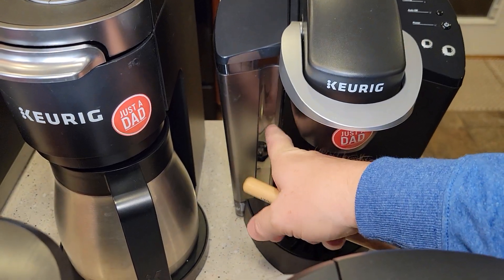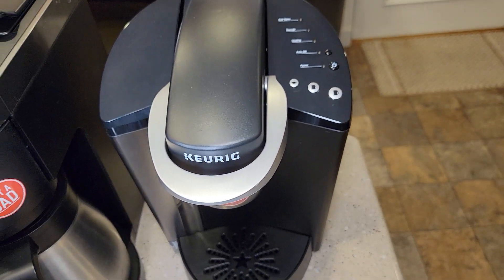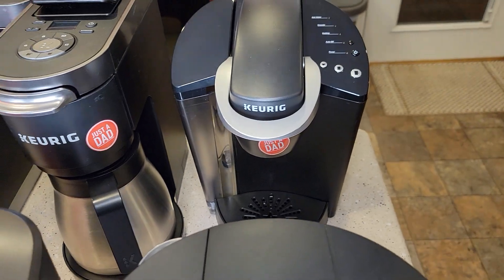The K Classic has a water reservoir you can take on and off — it's a little awkward. There are buttons to press and some lights. It has an internal water tank that holds water, heats it up, and then brews the coffee.